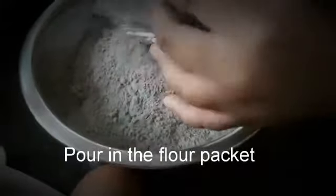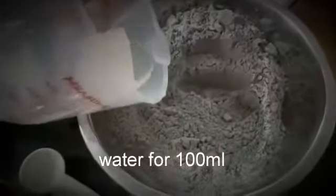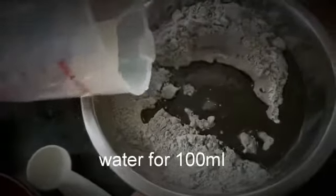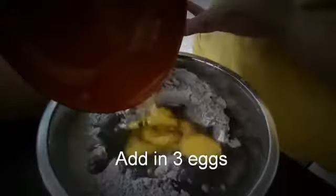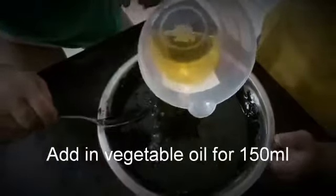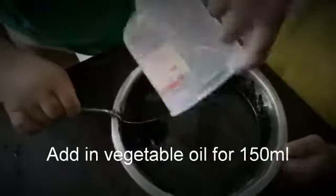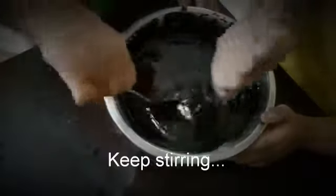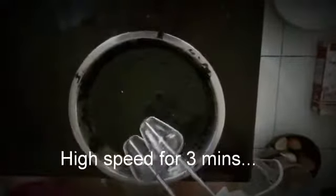Pour in the flour packet, add water for 100 ml, and add in three eggs. Stir, then add in the vegetable oil for 150 ml. Keep mixing on high speed for three minutes.